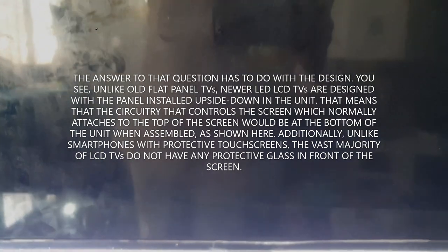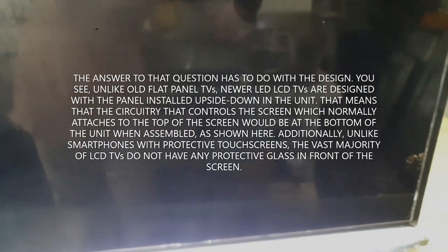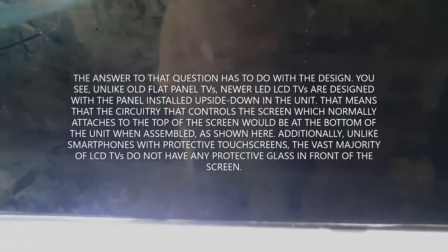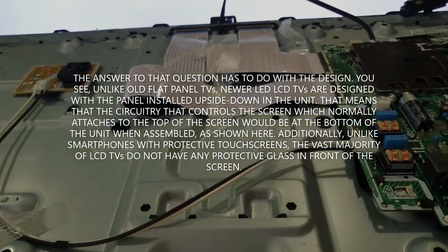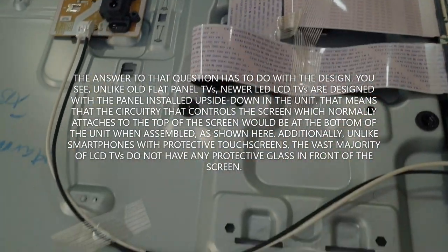How does it happen? Why does it happen? The answer has to do with how modern LEDs are designed. Unlike old flat panel TVs, modern LED TVs are designed with the screen installed upside down.